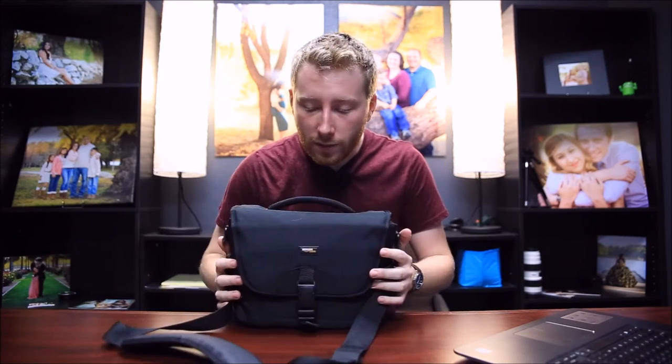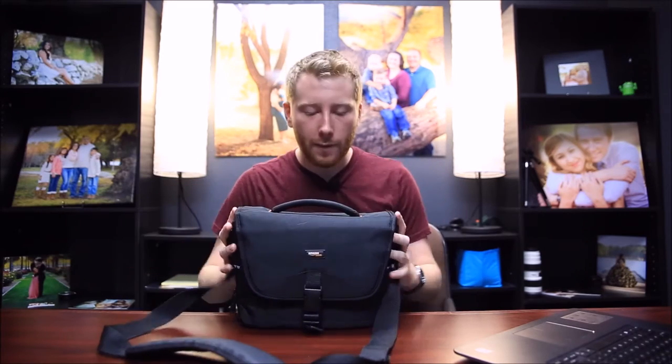Today we're going to go ahead and do a review on the Amazon Basics medium DSLR gadget bag with orange interior. I've owned this bag for a little while.